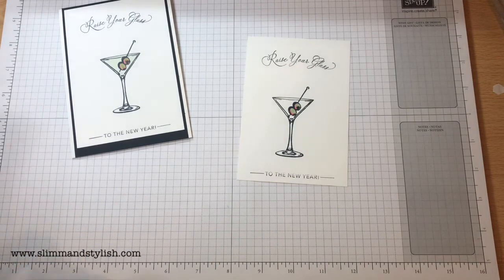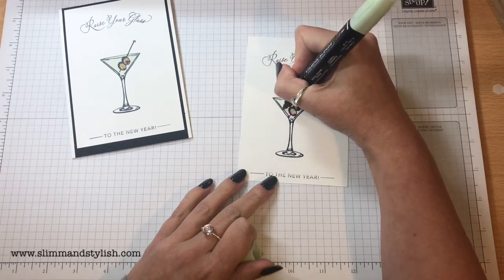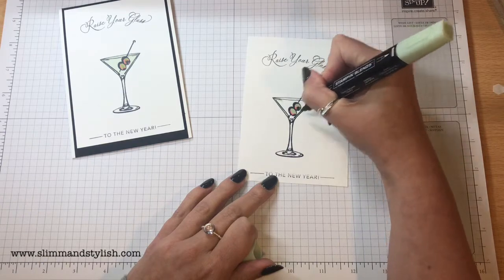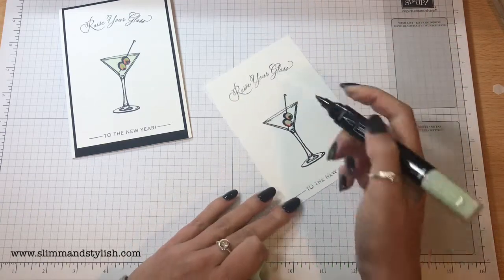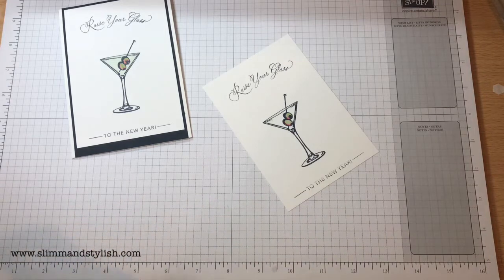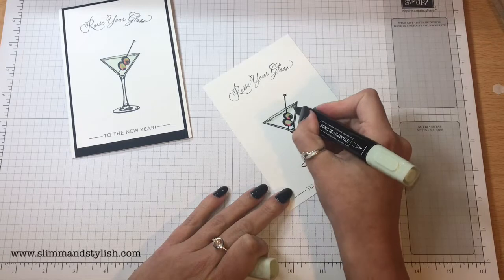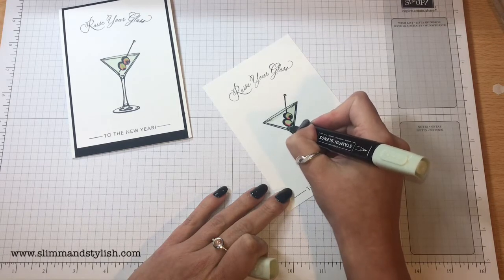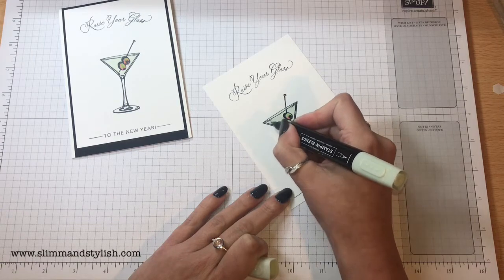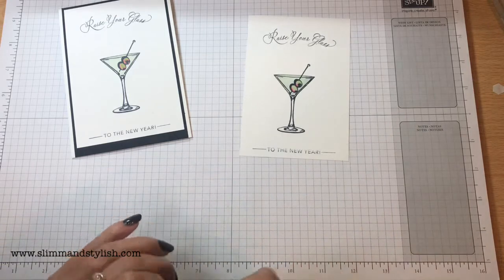Then I'm using Dark Seafoam along the edges of my martini glass, and coming in with the Light Soft Seafoam just to blend it all in together. There we go.